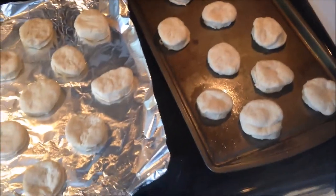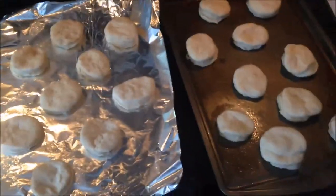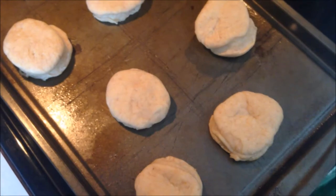Here are all my cut-out biscuits. I'm just going to cover them with a cloth and let them sit for about an hour. These have been rising for about an hour now.